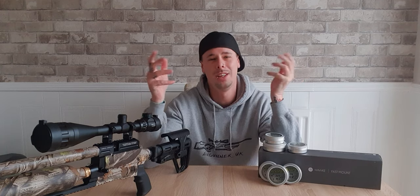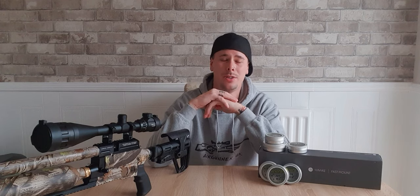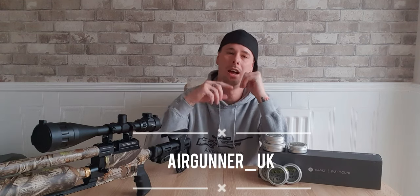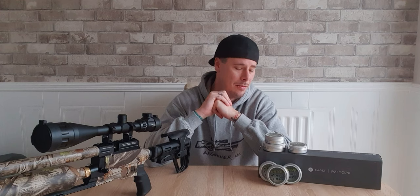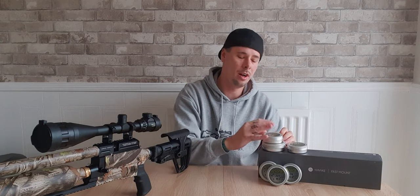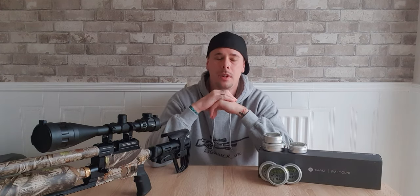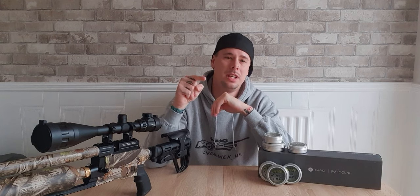If you want to know about the ballistic coefficient of the slugs or any information at all, these guys are willing to help. I've been working with them for quite a while now — I'm actually lucky enough to be sponsored by Pro Hunter Slugs. The .22 and the .177 do differ across both my guns, however once you get your own setup, get your rifle zeroed in and try these slugs out, you will not be disappointed — I guarantee you that.